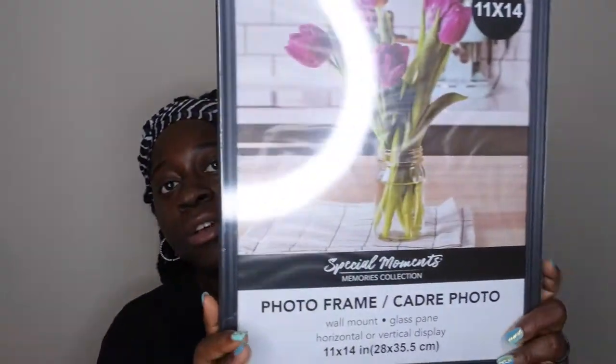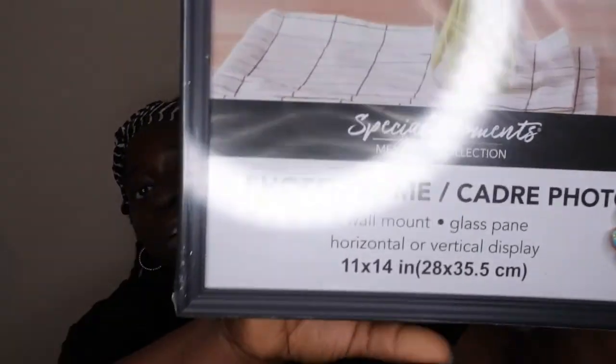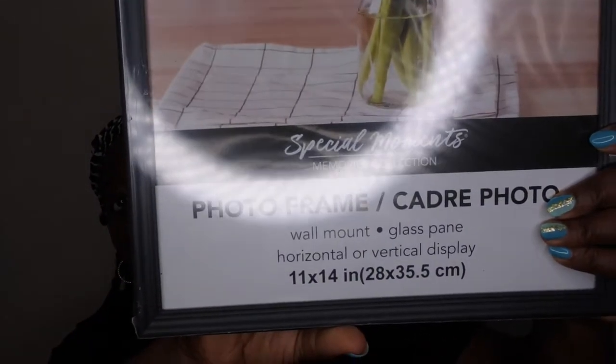These photo frames aren't the exact size I need — this frame is actually an 11 by 14. Sorry for the glare there, but they're an 11 by 14. Look at this photo frame — really nice, really simple. You do have to be careful with these type of frames because they break very easily, but for the size and a dollar, where else are you going to get this? I think I got these exact same frames from Walmart for five dollars each.